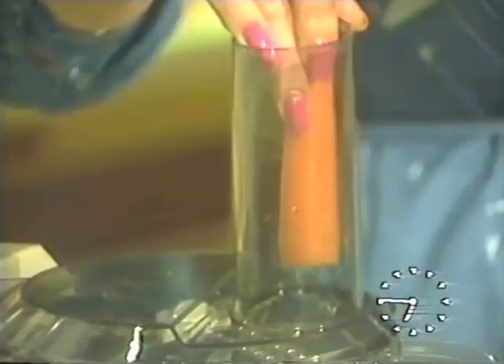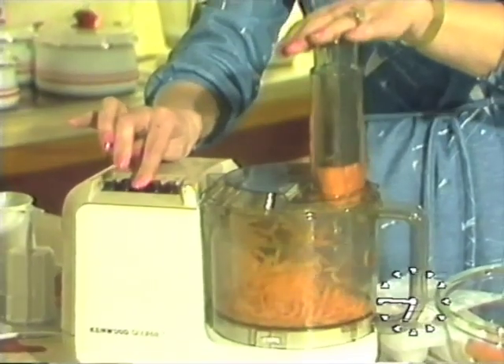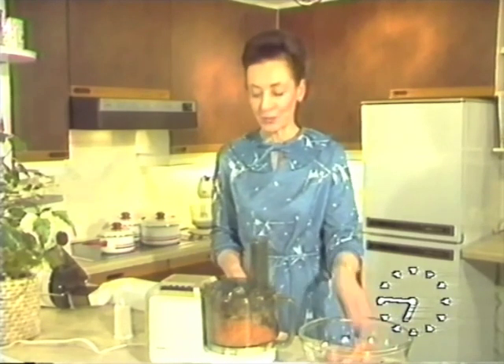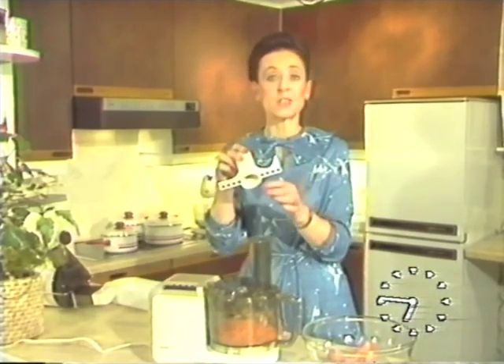A food processor is primarily designed to do chopping, grating, slicing, shredding. And that's exactly what we're going to do. That was quick, wasn't it? But you do get other attachments with the food processor, including a slicing plate, so you can slice your carrots again if you wish. Blades — and these are very sharp, so do be careful — are used for chopping meat and perhaps making purees. And finally, you get this for whisking egg whites and doing light mixtures.